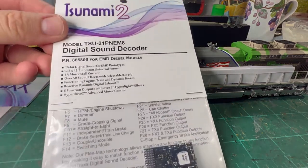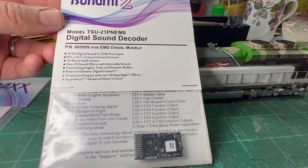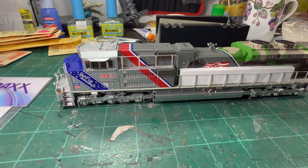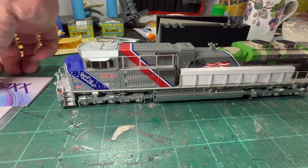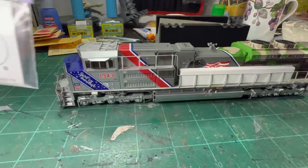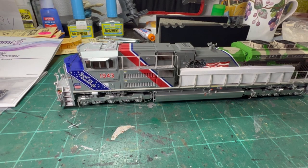I'm going to show you here — here's the sound decoder. This is a Tsunami sound. And this little book is going to talk about everything on it. Along with that, you also need one of these round speakers. We're going to show you how to open this up and then put this in. You'll need to do a little bit of soldering for the speaker, but no big deal. And then we're going to put it on the programming track and get it programmed.